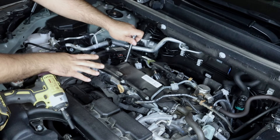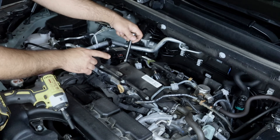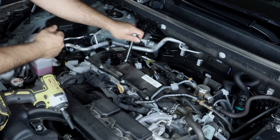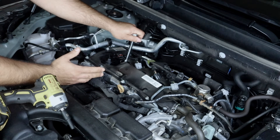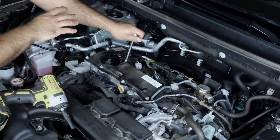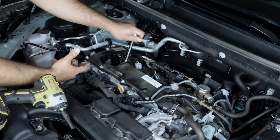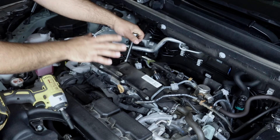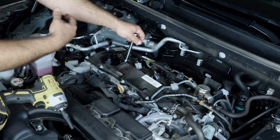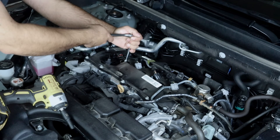Before we remove the spark plugs, many viewers on my previous spark plug videos have asked: do we remove them when the engine is cold or hot? I always say warm. Run the car, drive it, let it sit for an hour or two, then take them out. You don't want to take them out when it's super hot because you can damage the threads. You also don't want to take them out when it's stone cold because on an older engine with carbon buildup you'll have trouble pulling them out. Toyotas — and especially this engine — are not known for stripping threads. Drive the car, park it, wait a couple hours, then tackle your spark plugs.